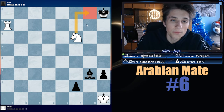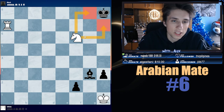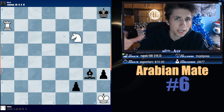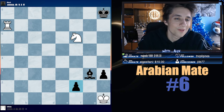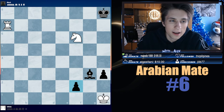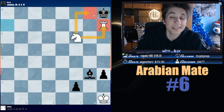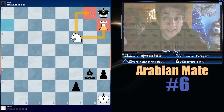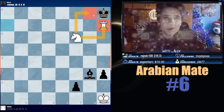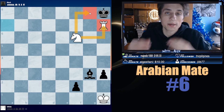The knight and the rook are teaming up to deliver checkmate. The knight is controlling g8 and h7, and the rook is on the seventh. It can be a queen too. So if Black wants to queen, White delivers Arabian Mate with Rook h7. The knight is protecting the rook and controlling the escape squares of the king. This is the Arabian Mate. Don't be discouraged — this is just the definition. We're going to see queen sacrifices, rook sacrifices, even stalemate because of the Arabian Mate. Pony and rook team up to deliver checkmate.